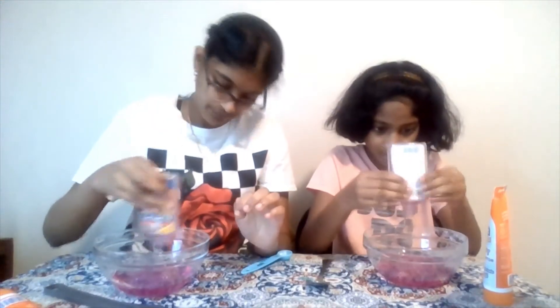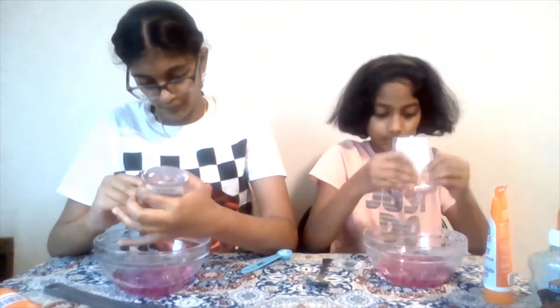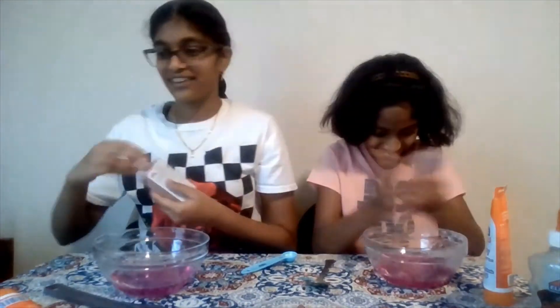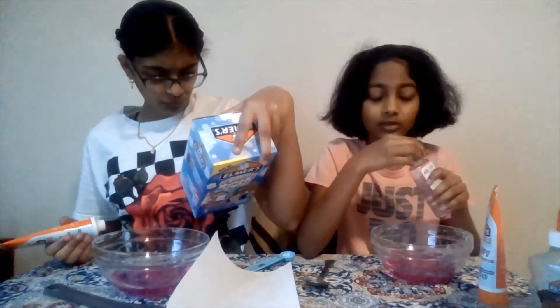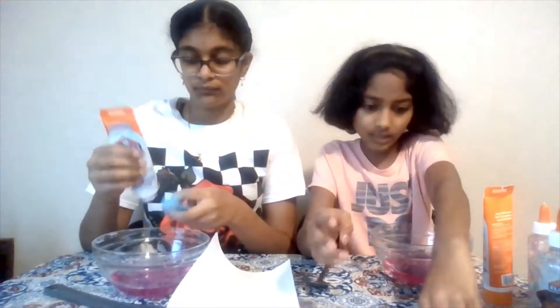We're getting all of it out. We want all of it. Because last time we noticed there was some more left in the Glitter Glue one, so we want to get all of it out. Just checking — yeah, this is fine. Oh, I touched it. It feels like glue, but also a bit watery. Cut tissue, please — I already touched the glue. So let's start. This one requires the same thing but four teaspoons of activator — the fluffy slime activator. We want to see if this one will work with the same activator. If it doesn't, we're just going to use our borax.